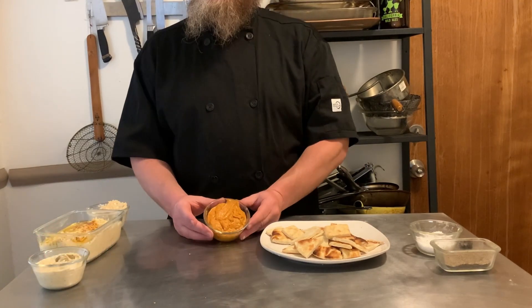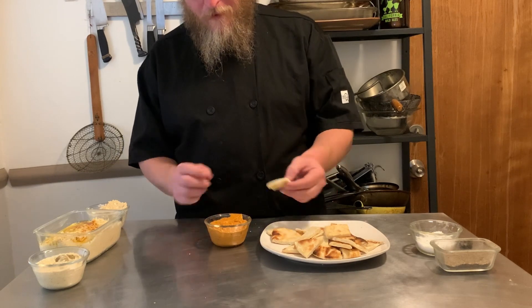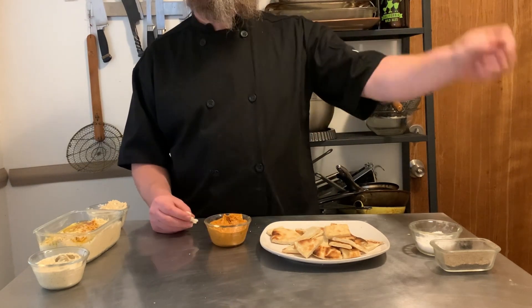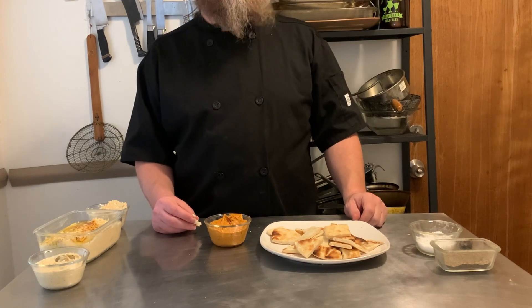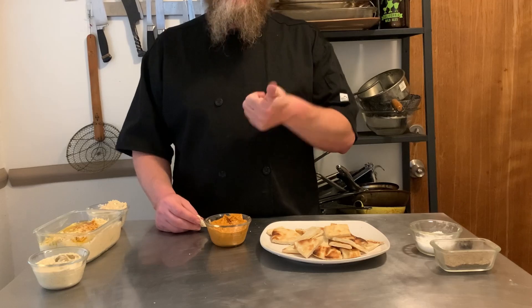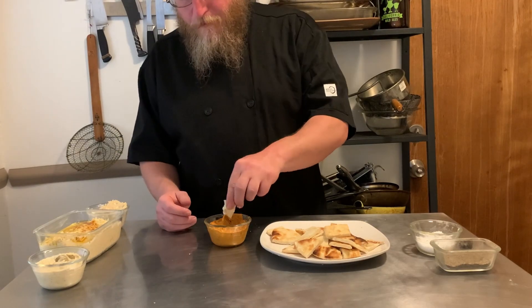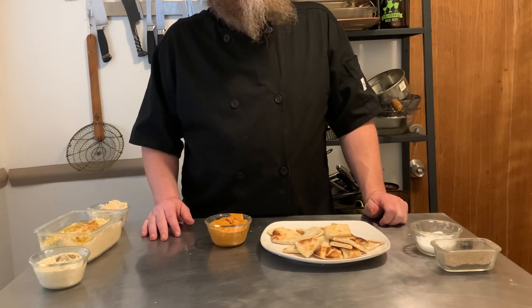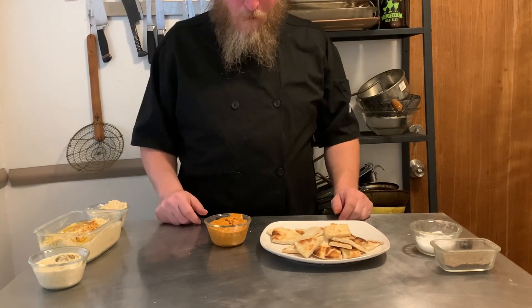And for the Asian-style hummus — it's definitely somebody's going to love this. I like it, it's good. It's not great, but it's good. Somebody is really going to love this. I'm just not that somebody. I'm totally going to finish this, but you know, anyway.